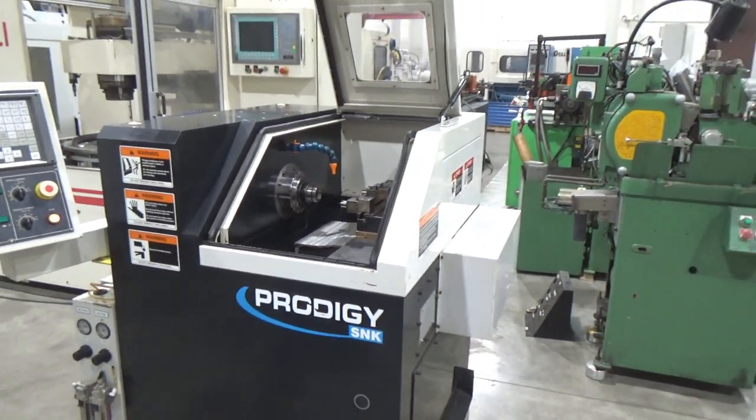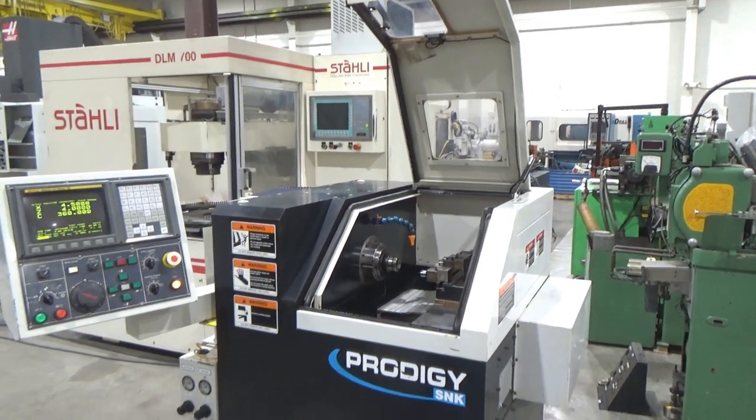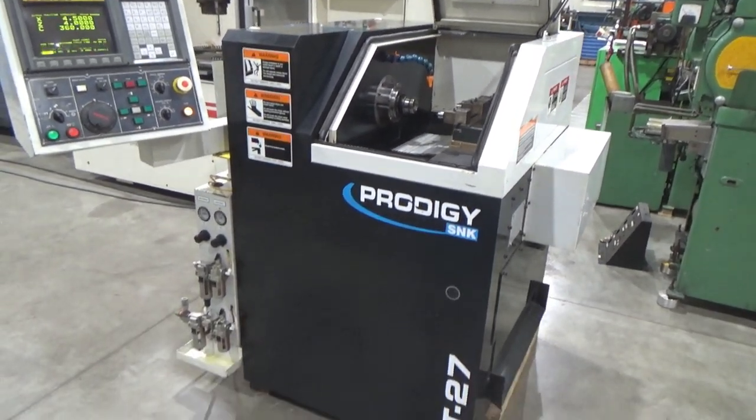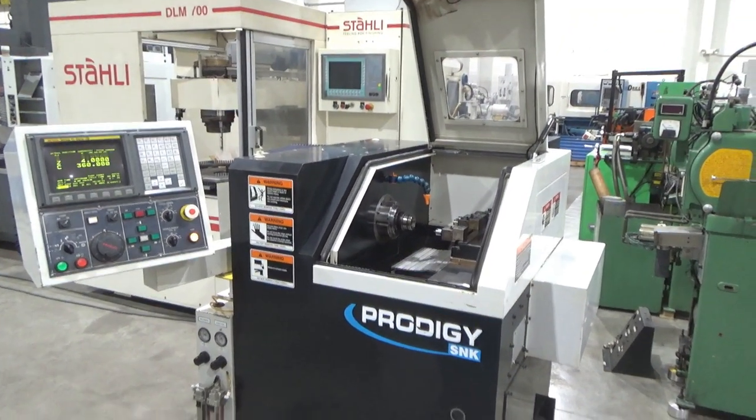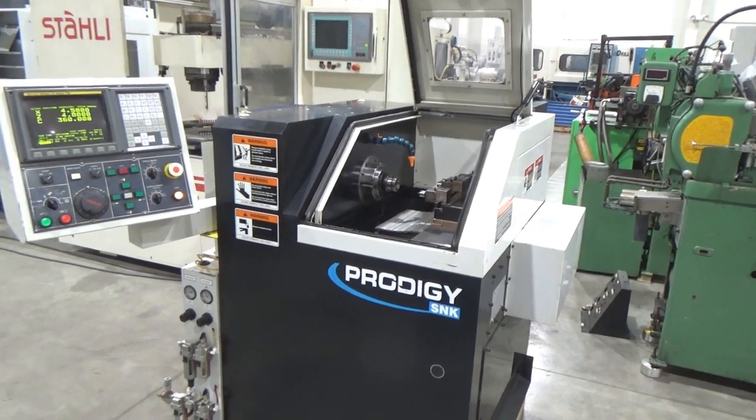Yeah, it all works — positions nicely. It's got the milling capability. Just got to remember to change it back to a two-axis machine now, but I'll do that after we're done here. And that's about it — it's a solid machine. The control works nice.